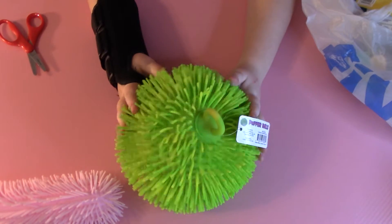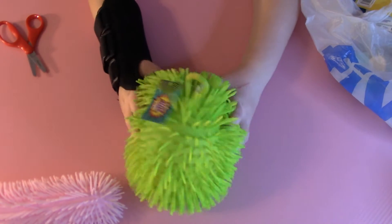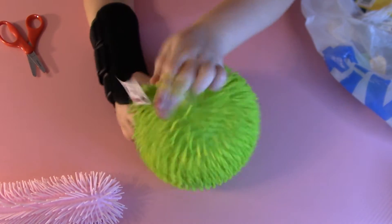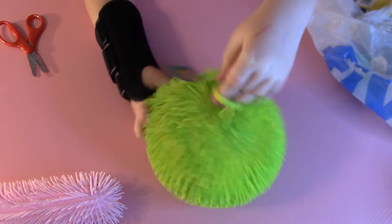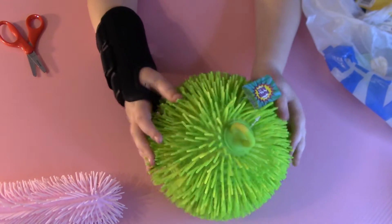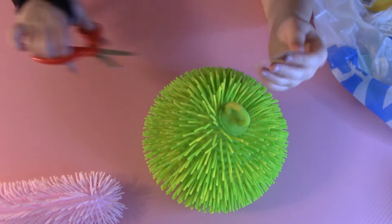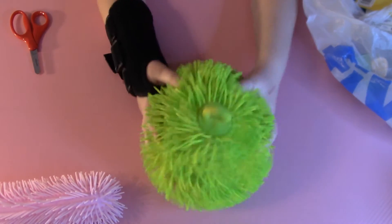The next fidget is this green shaggy needle. You can squish it. I prefer using all four fingers and then bouncing it. It's really amazing and so fun to play with because I love shaggy needles — they're so much fun. I'm going to cut the tag off, and yeah, this is our second fidget.